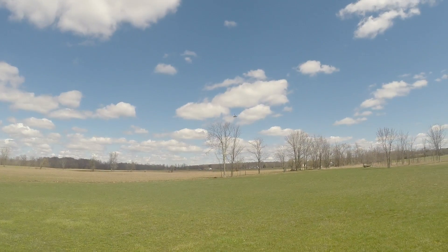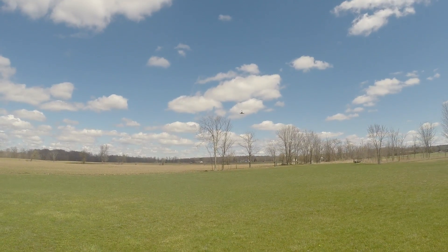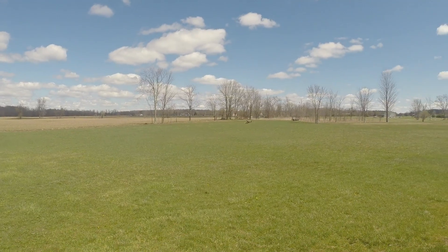So now the half throttle is maintaining — maintaining flight.